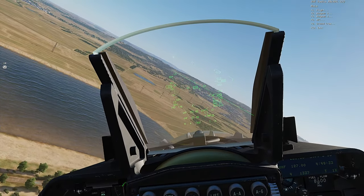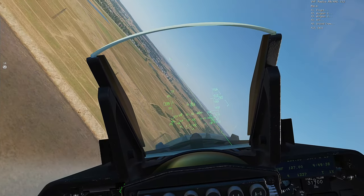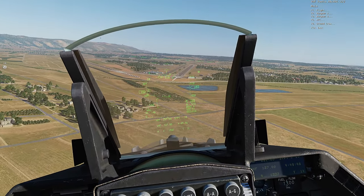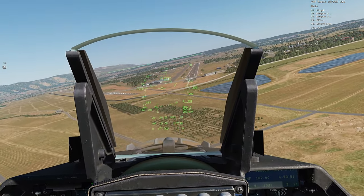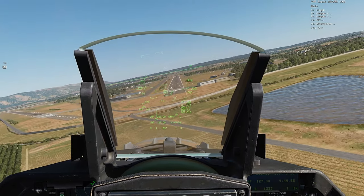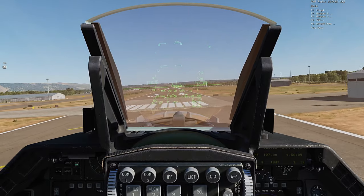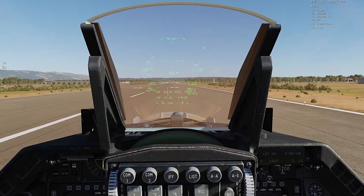One one on final short. Two one, starting base. Altitude, altitude, altitude.